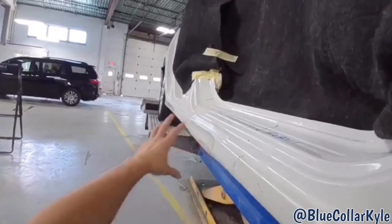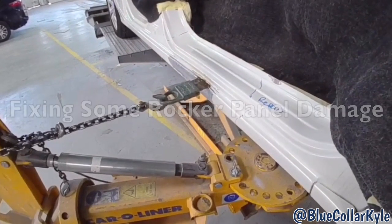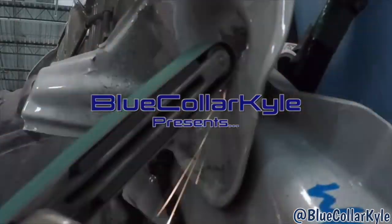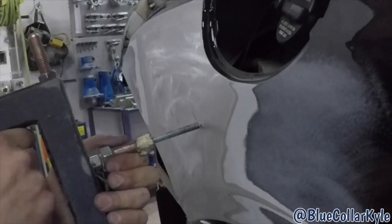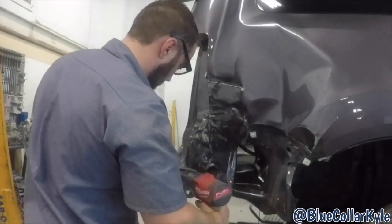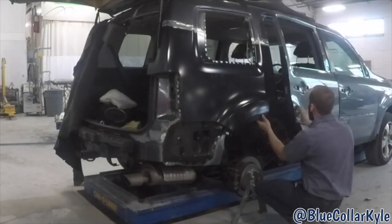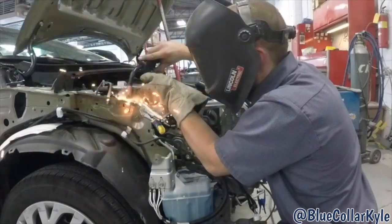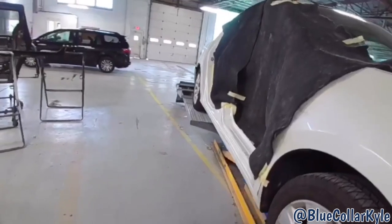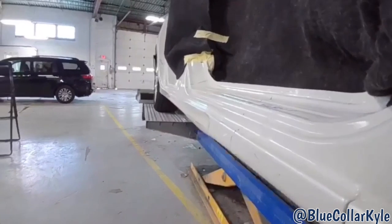This one got hit on the side with some rocker panel damage. It's getting two new doors, and it has some rocker panel damage right here.